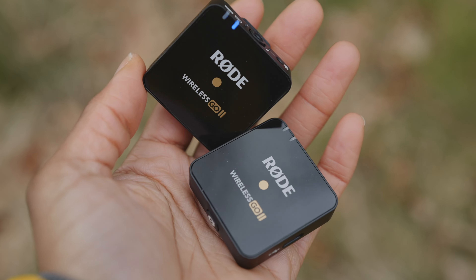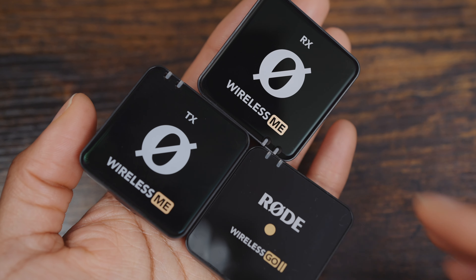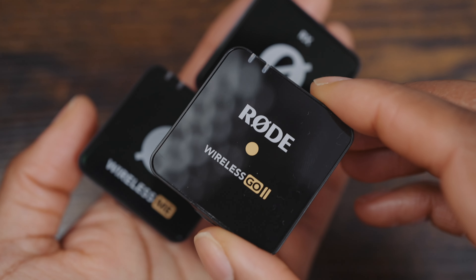Even though you just have one transmitter, you do have dual channel recording. And if you wanted a third microphone, the Rode Wireless Go 2 is also compatible with the Rode Wireless Me, so you could use one of those transmitters as well.